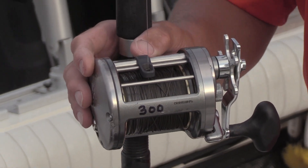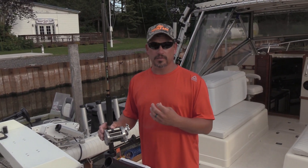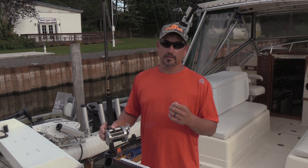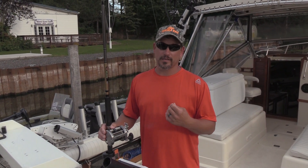The ease of handling is phenomenal. It doesn't kink, it doesn't back spool on the reel, and one thing I know is you can lay it out on the floor and it won't tangle up, and you can put it right back on the reel.